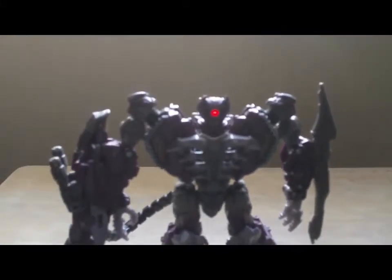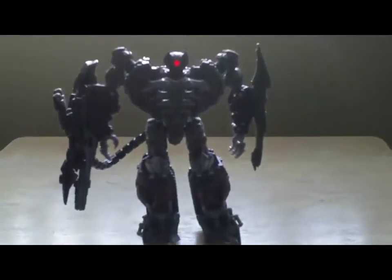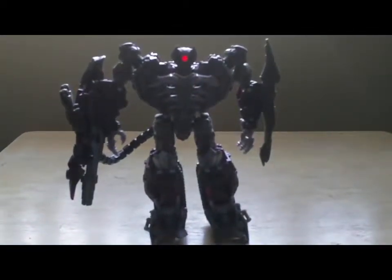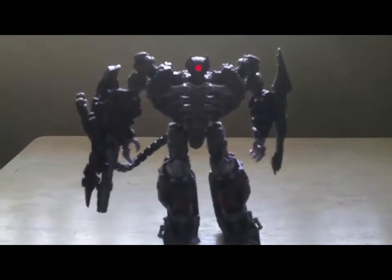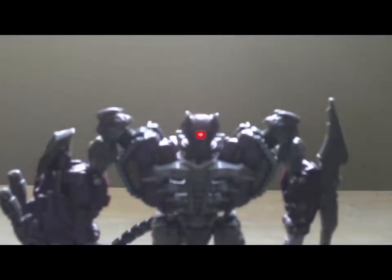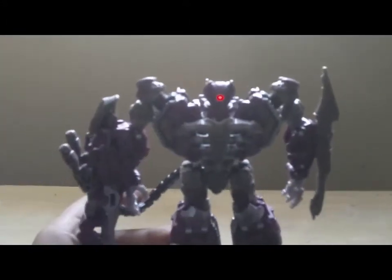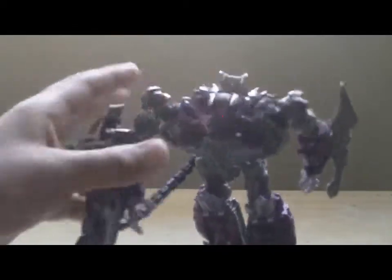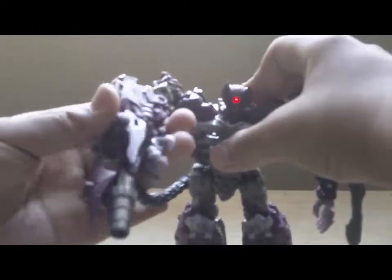And there you have it — Shockwave in his robot mode. I need to move this camera. You can rotate 360 degrees, go in and out, bend his elbow.